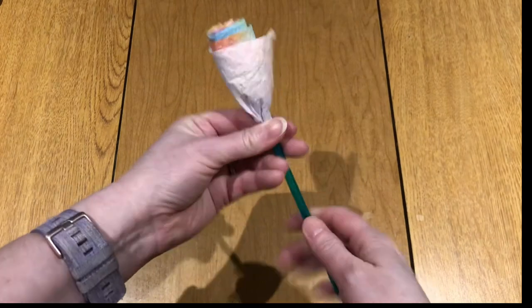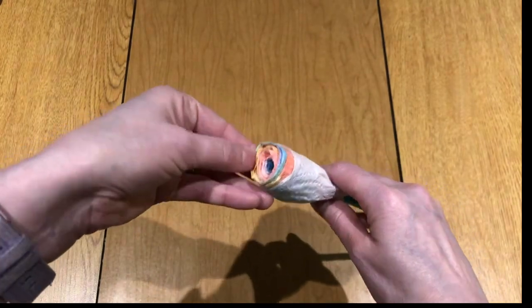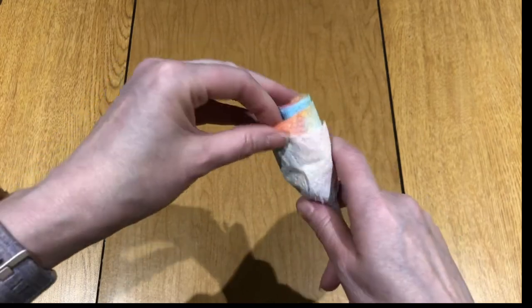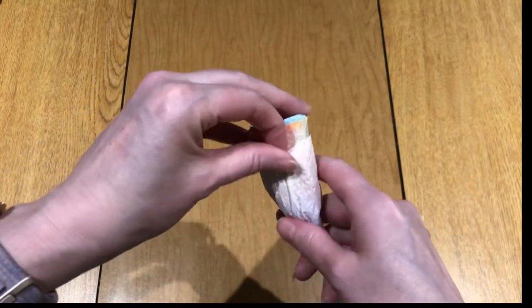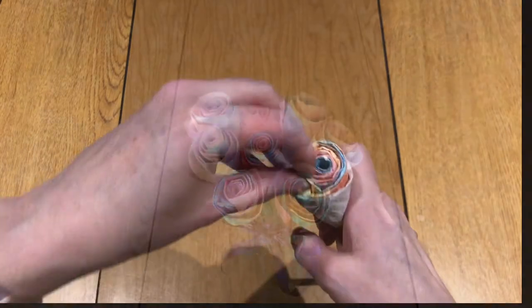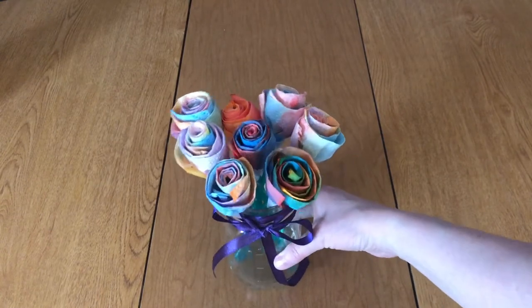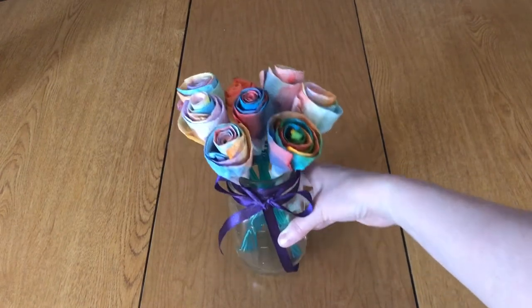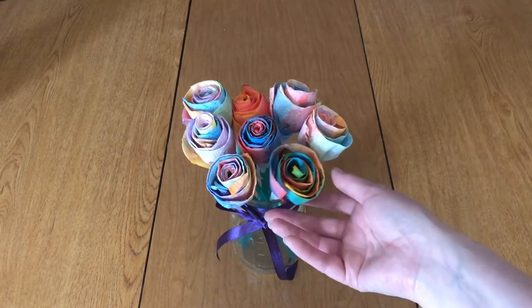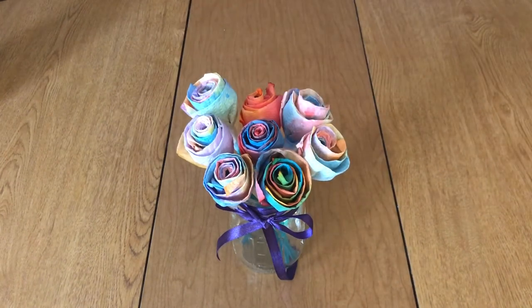Once you have your tape on the bottom, just loosen up the towel inside a little bit and give it some shape. Here you can see my completed roses — I made a couple of them so I can make a bouquet. I put them in a jar with a ribbon, so it makes a pretty gift or decoration. These flowers will last forever, so I hope you enjoyed this craft. Stay tuned for more crafts, and thanks for watching.